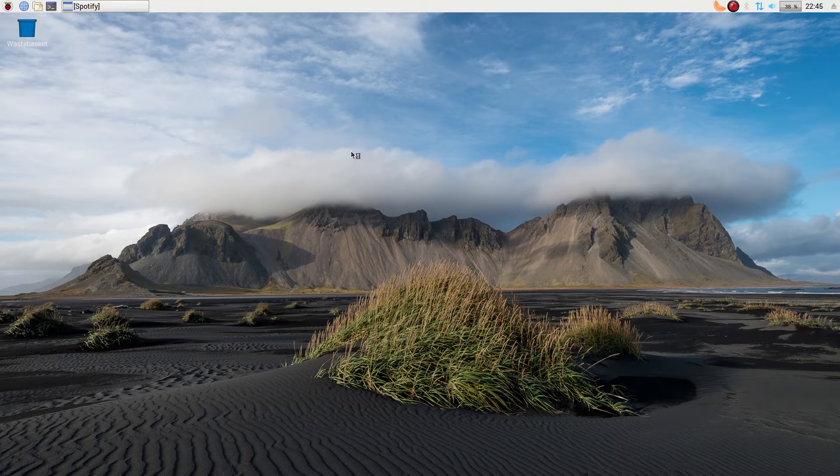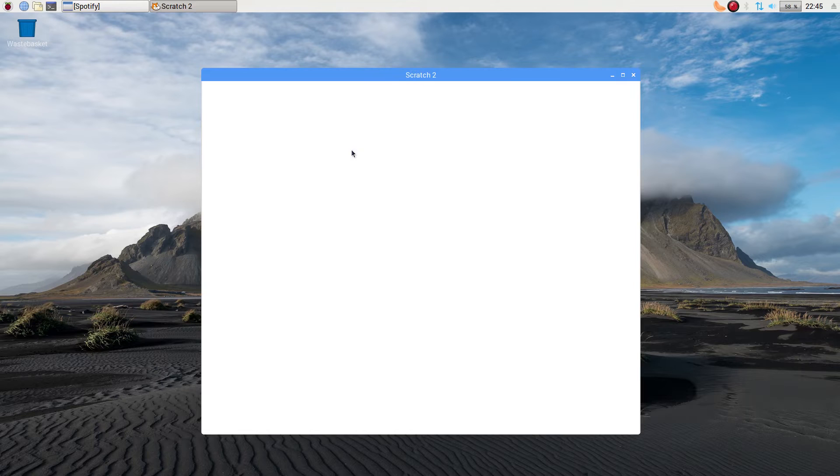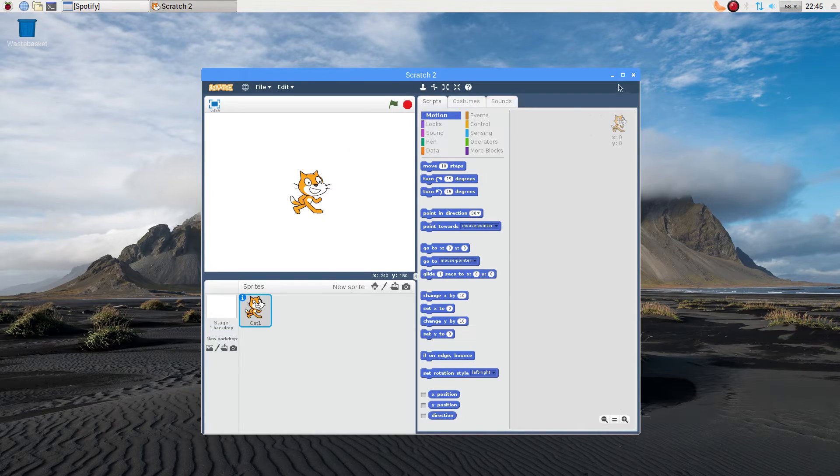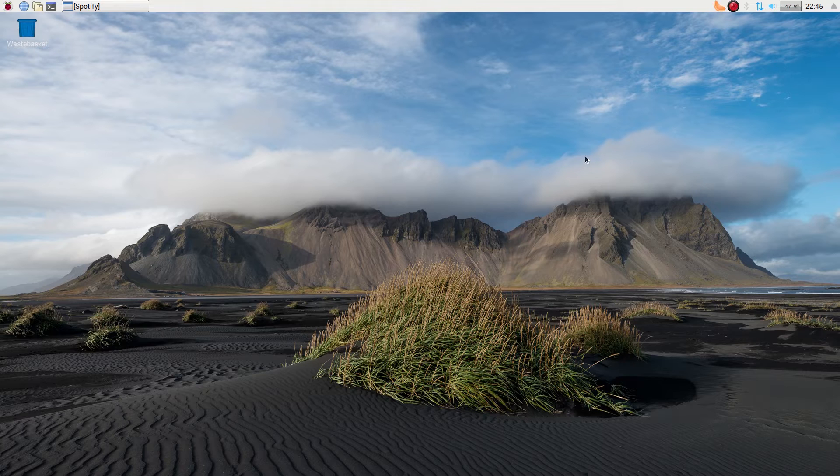So I've opened Scratch 2 up for you. If you've ever used Scratch before, you'll know what it looks like. Bear in mind — old machine, don't care; the motherboard's from 2009. This is Scratch 2 and you can do all your stuff for programming in blocks. It works perfectly well, doesn't use much CPU or RAM. It's ideal if you've got old notebooks or an old laptop lying around and your kids want something — this is the one to go for.